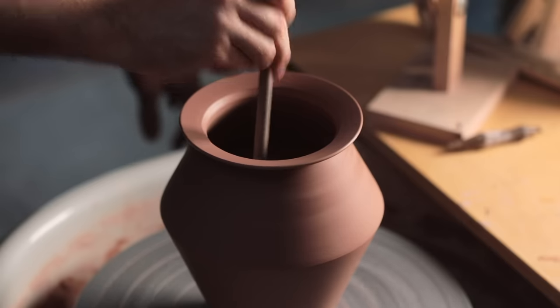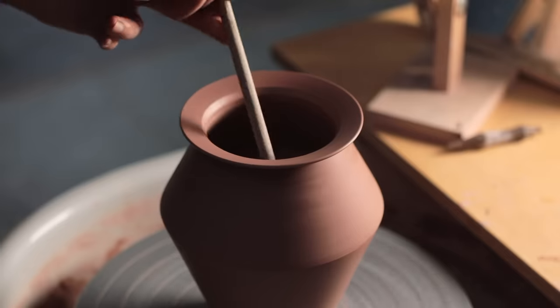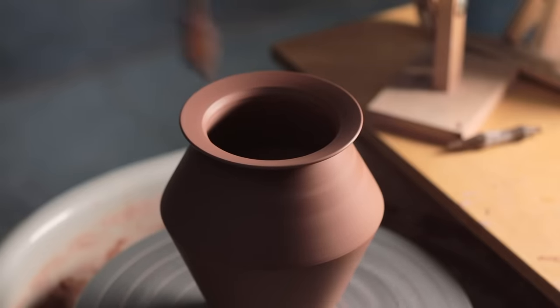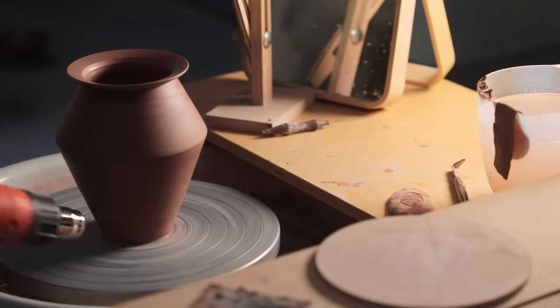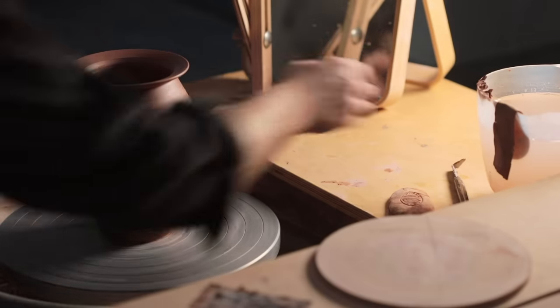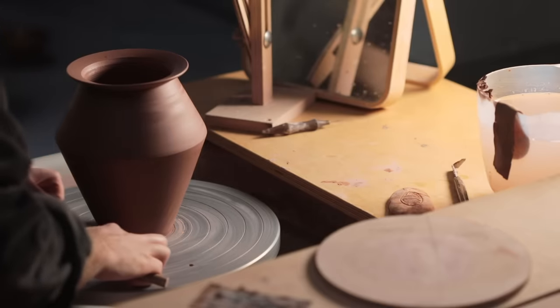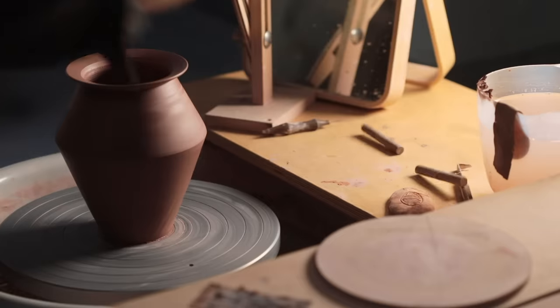Lastly, I sponge out any excess water from inside, and then I use the same sponge on a stick to glide over the interior walls, smoothing them. As this piece wasn't made on a bat, before I separate it from the wheel and lift it away, it's given one last blast with the heat gun, so that I can lift it off without the clay walls deforming as my hands clasp around them.